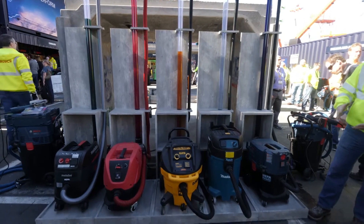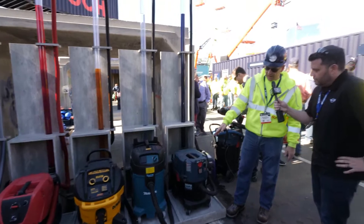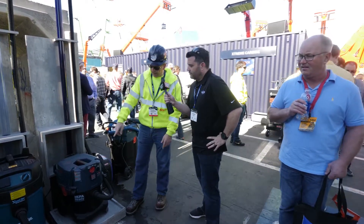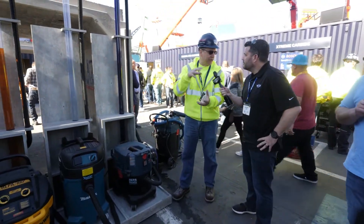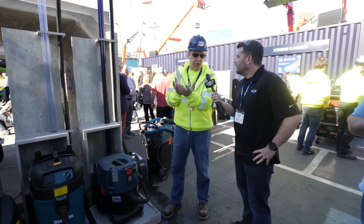So what we've got here is two sizes in our line — we have a nine gallon and a 14 gallon. This is our nine gallon here. They're both rated 150 CFM, they're rated roughly 97 inches of water lift. The key though is the auto filter cleaning right here — what that does is it pulses the filters every 15 seconds to keep material from lodging in the filter.